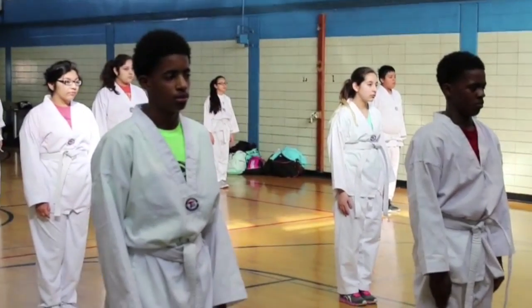For physical education they get Taekwondo or yoga. Who's going to lead the class for this? Hands up. Come on, I want you to lead the class.